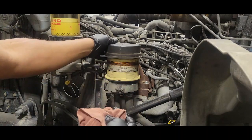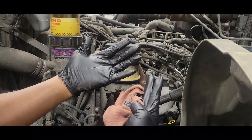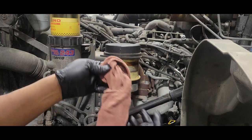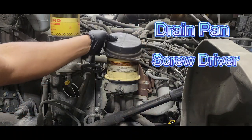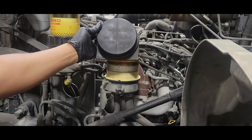The only things we need are disposable gloves — you can choose to use those — and definitely a rag. We're going to pull the cover off the top.